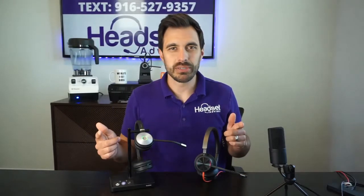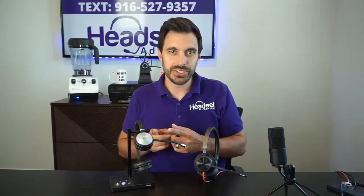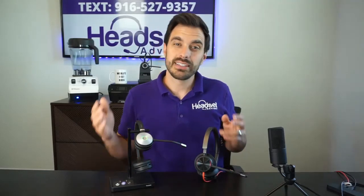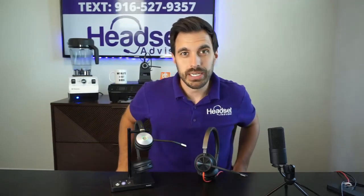So I need your help here — which one do you think sounded better? I want your opinions. Put it in the comment section below. Was it the Poly Acoustic Fence or the Yealink Acoustic Shield? Either way, these are great noise-canceling microphones and we have them both available on our website. I'll put a link in the product description below. Make sure you use coupon code YOUTUBE — all one word — that scores you the best deal.